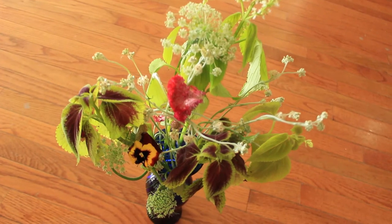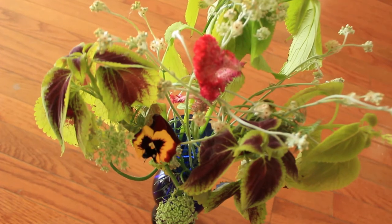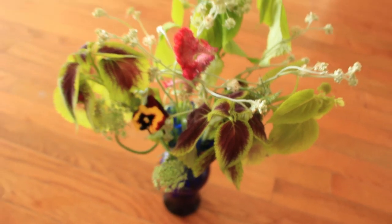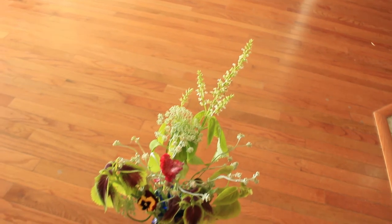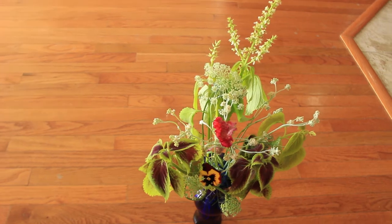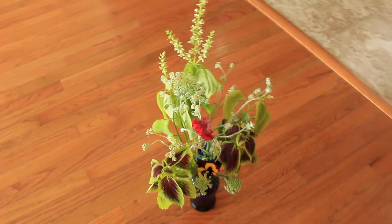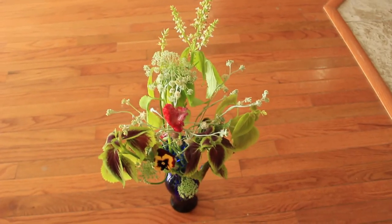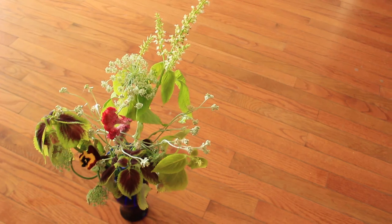Here is the finished bouquet. I have pansies, coxcomb celosia, Queen Anne's lace, coleus, and also the questionable plant I thought was pincushion but isn't — possibly a forget-me-not. This arrangement came out much better than I was hoping. I have it all in a blue vase — it's a January arrangement. I'm so blessed to have an arrangement like this in January. I hope you enjoyed the video and I will see you in the next one, bye!